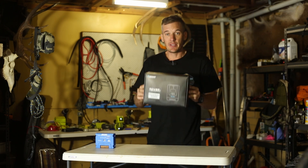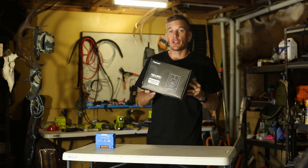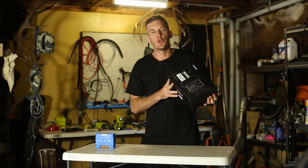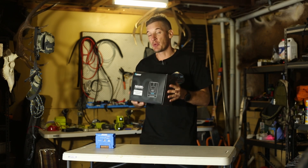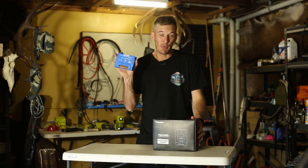Its replacement is one of these Renergy 20 amp units. I haven't heard a lot about them, but I did a bit of research and found some pretty good reviews. I picked this up for $115, which also includes the Bluetooth kit. I was tossing up between this and the Victron, which is about double the price.